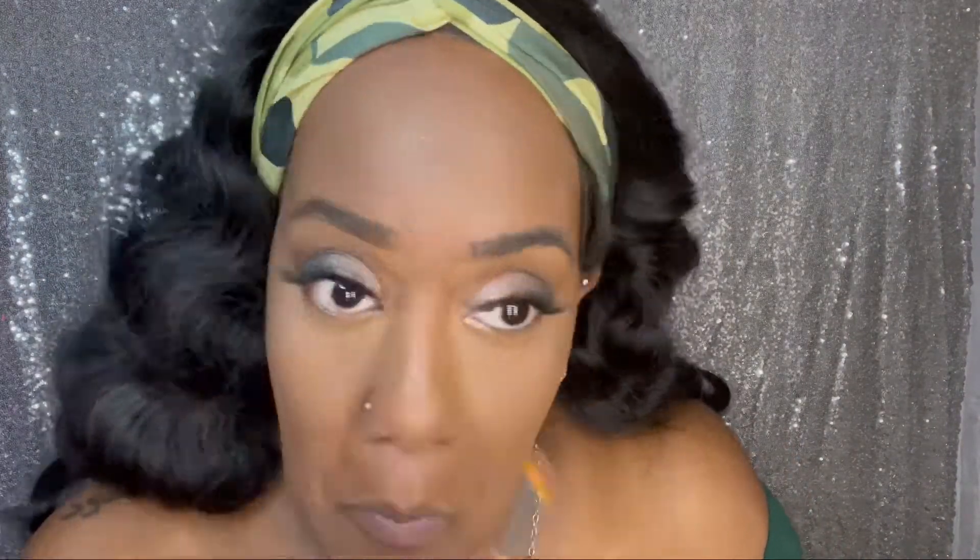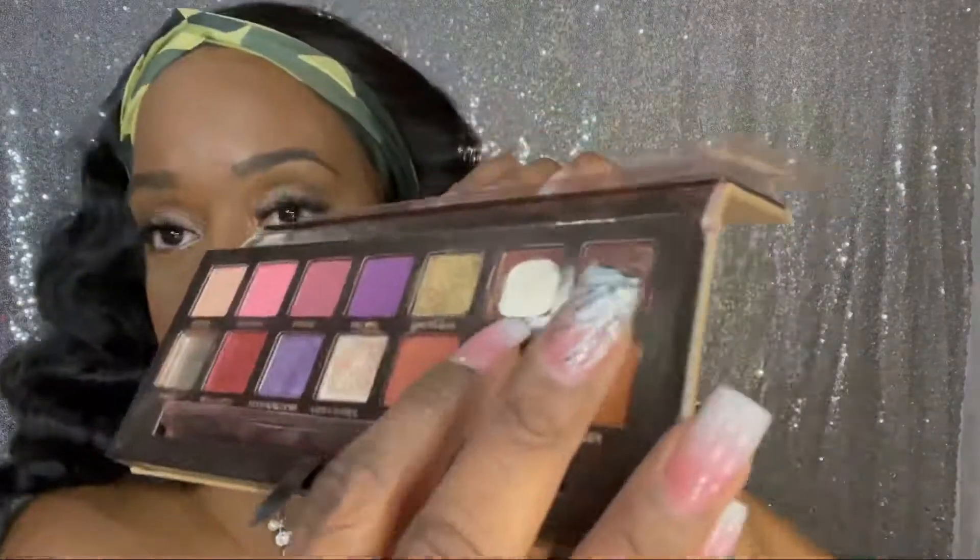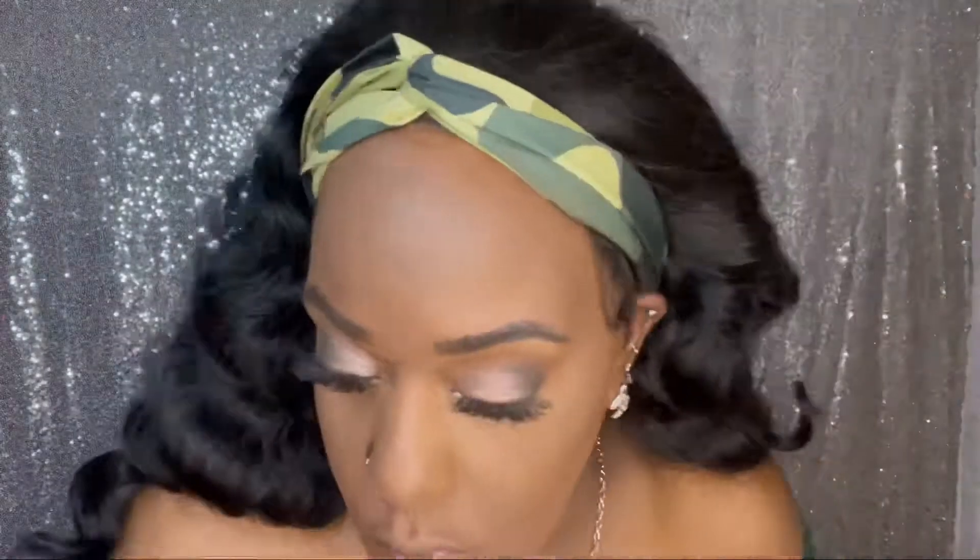I used the same clean blending brush to blend everything out, noticed a little mistake and cleaned that up with the sponge. I did some inner corner highlight action. I picked up that eyeliner but put it back — too harsh and it's difficult to remove. Then I did some bottom mascara on the lower lashes. I did my lips first and then remembered I still needed the bottom mascara, so I went back and hit those bottom lashes.